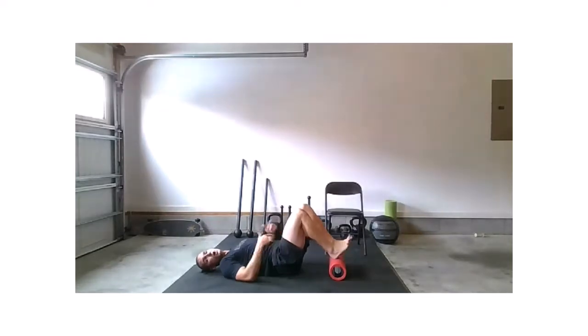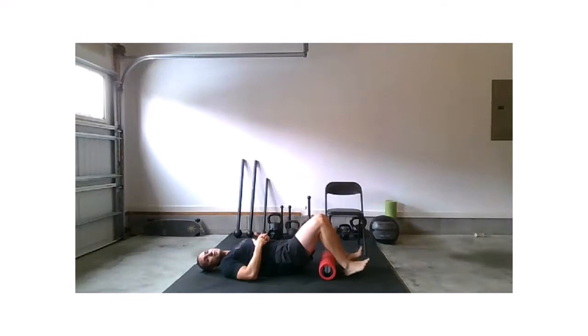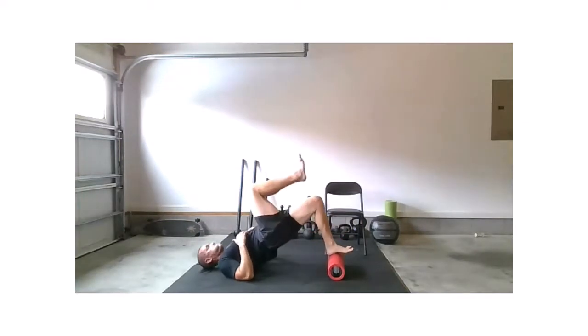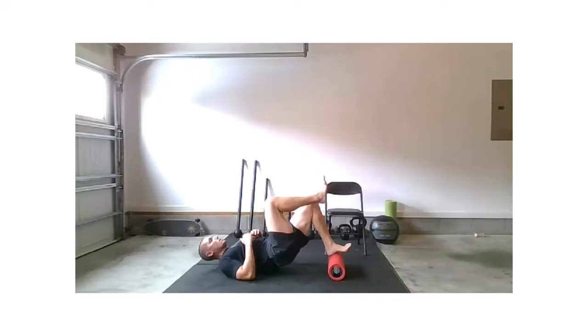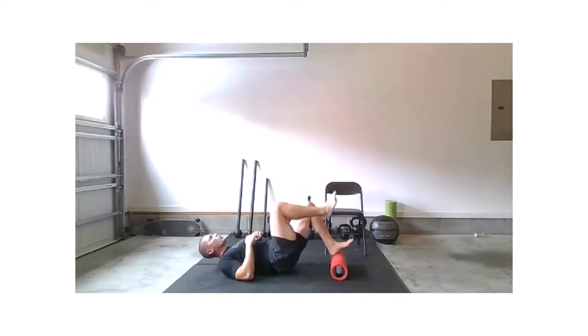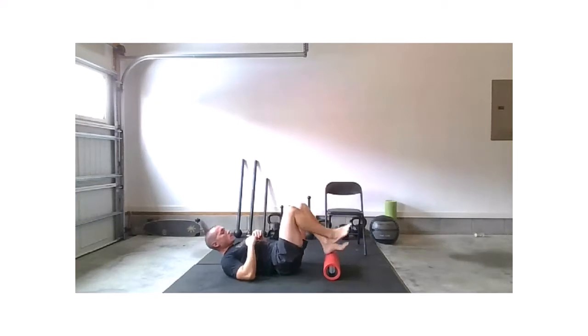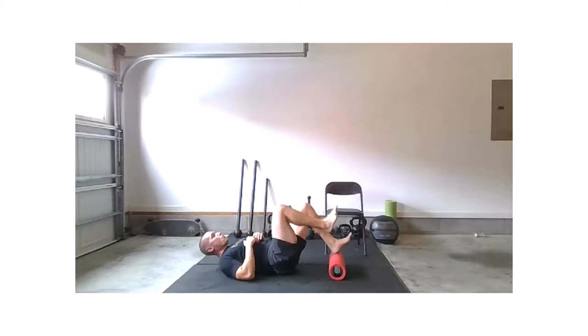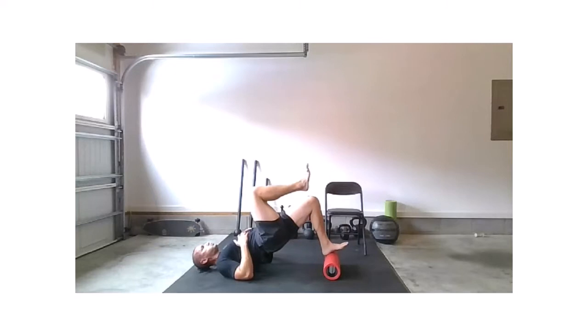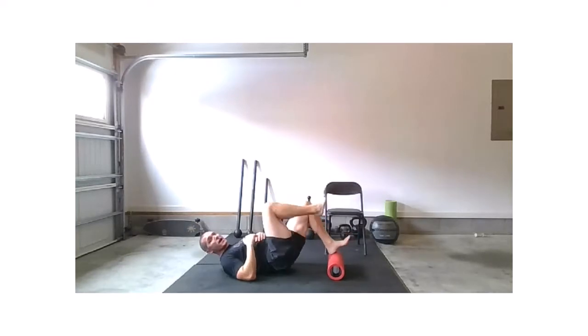Taking it over to the left side — pull those toes towards the knees. If you're on the ground, it just looks like this; nothing different, you're just not elevated. Let's work. Strong, strong knee drive — trying to create much distance between your hip and your knee. Ten seconds, your pace, and relax.